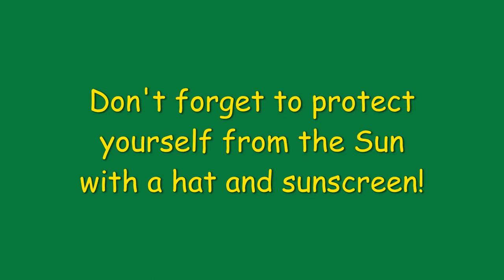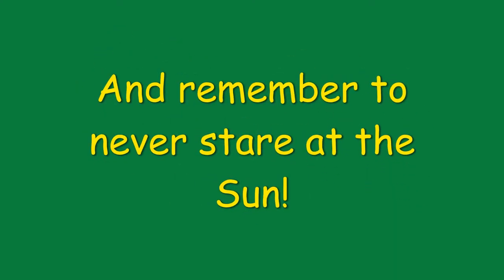But before we start, a couple of safety notes. Don't forget to protect yourself from the sun when working outside with a hat and sunscreen. And never stare directly at the sun.